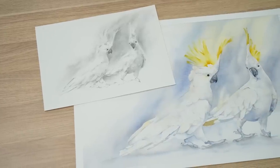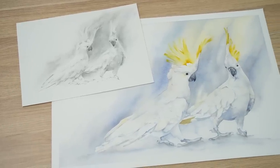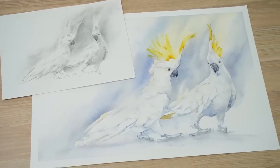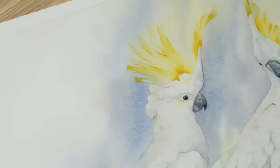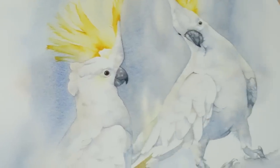Today I want to share with you a process that has helped me to take my watercolor paintings to the next level. Before I start many of my paintings I like to take some time to do some studies. I'll often do a graphite study and I'll play around with the colors I'm going to use on a color study. In this video I'll show you how I use this process to create this painting of two cockatoos. Not only will you see where my inspiration came from for this painting, but I'll also share with you what I did to overcome a problem that happened during the painting process.